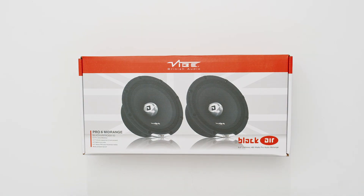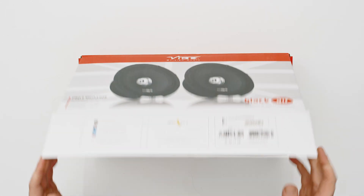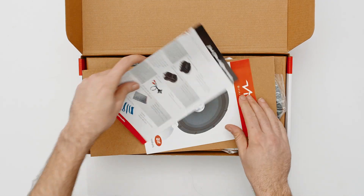Hey guys, today we're going to look at the Black Air Pro 6M and what comes in the box. Let's open it up and see what we get.